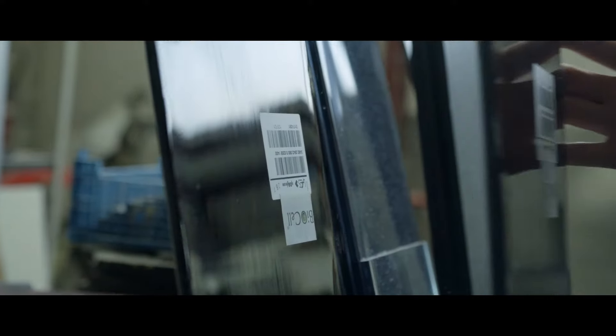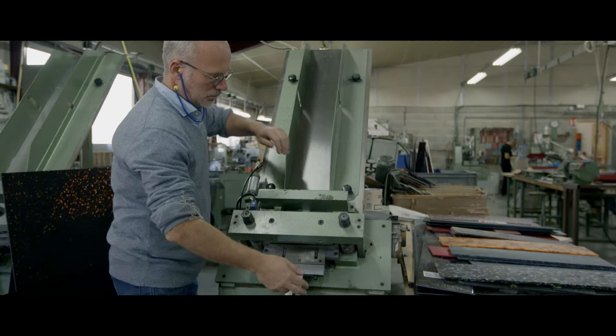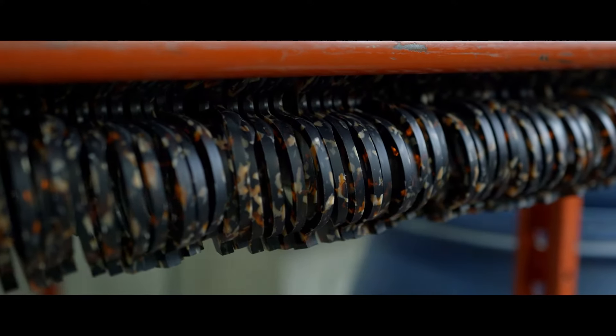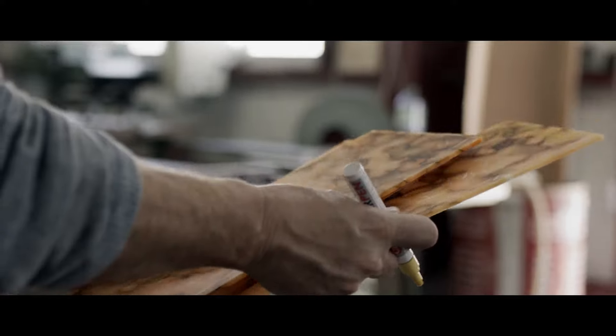It starts with acetate. We source our acetate from Italy. It's handmade, super durable, hypoallergenic, and the material that is best for the frames.